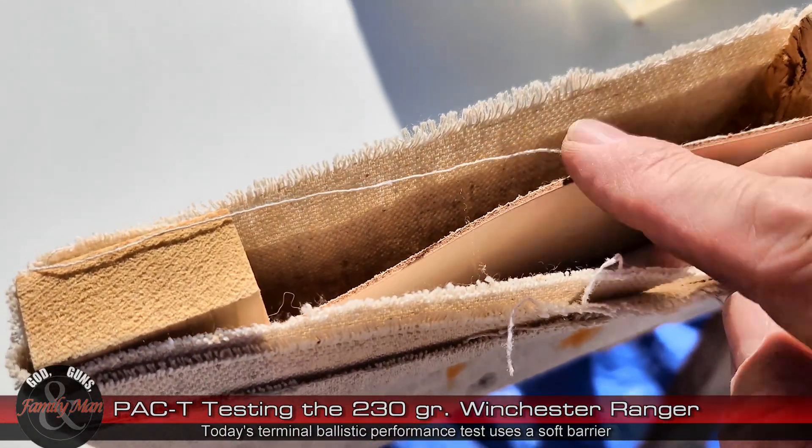For the fun of it, I'm also going to be using my Mantis X10 recoil meter to see how this particular round recoils — the felt recoil impulse — compared to a standard 115 grain 9mm. I think we're all very accustomed to shooting that; it's a good way to make a comparison. The ballistic terminal performance is shot from 7 yards into a clear ballistic gelatin that is a 20% NATO block.